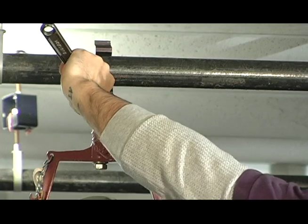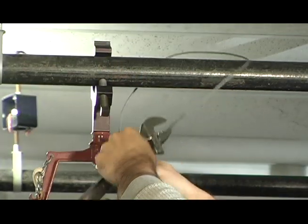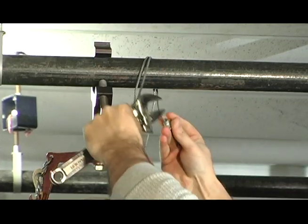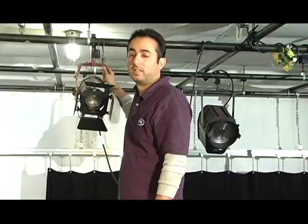After tightening the main bolt to the grid, simply take the safety chain and make at least one loop around the bar and the light itself, and clip both ends together. Nice and secure.